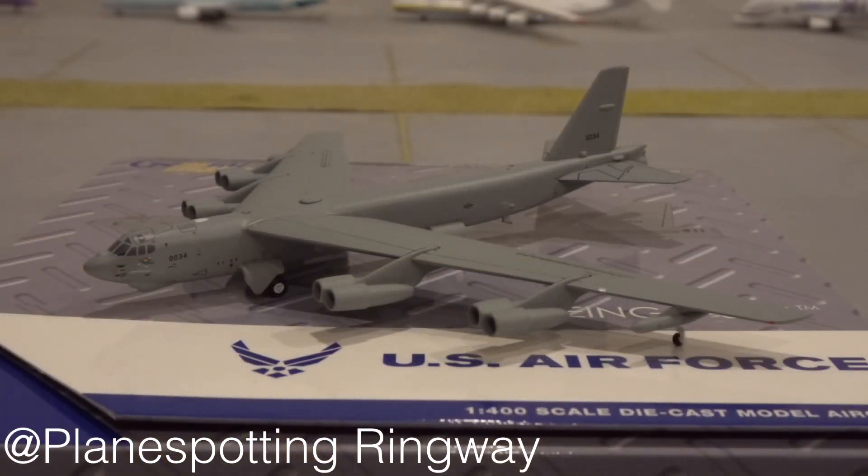Here we have it — the US Air Force B-52. First looks, this model looks absolutely brilliant. I've seen them in real life at Fairford, and when I saw them I thought: if this ever comes out as a model, I'm getting it straight away — and I pretty much have done. The B-52 is owned by the US Air Force; they fly around the US but also do deployments to Europe — places like Fairford in the Cotswolds, and Germany. I believe they go to Ramstein sometimes.